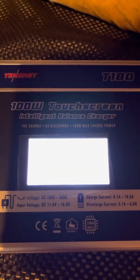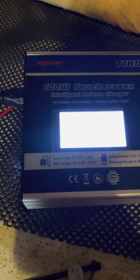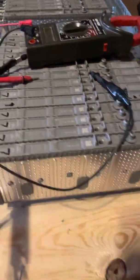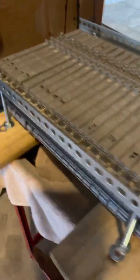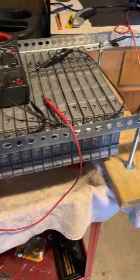I'm using a T-Energy T-180, 100-watt touchscreen. I got 33 batteries on here on my bus bar I made — 33 cells on there.